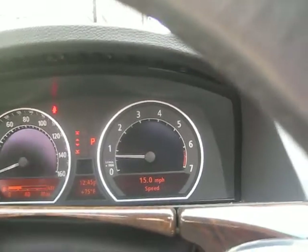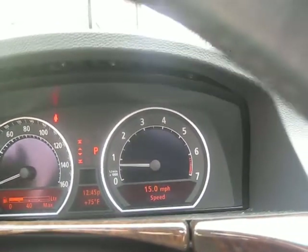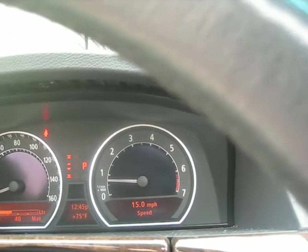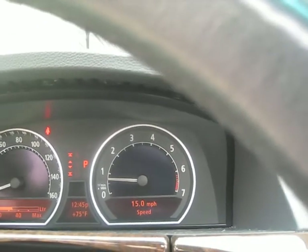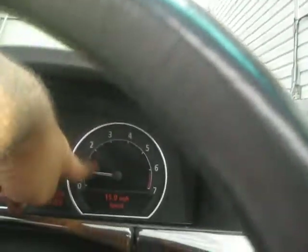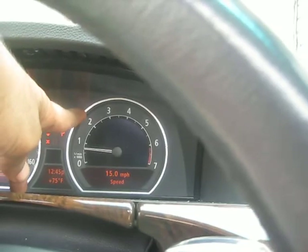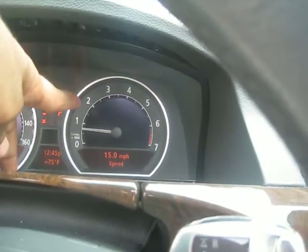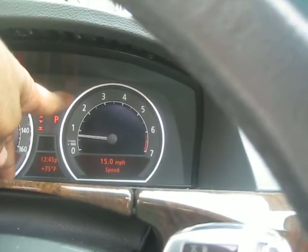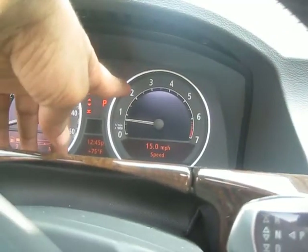A screen is gonna appear and then you scroll through — you toggle through it to see which one you want. When you get to that one, hold it down and then on the tachometer, a screen is gonna appear showing which one you need to reset: the front brake pad sensor or the rear one.